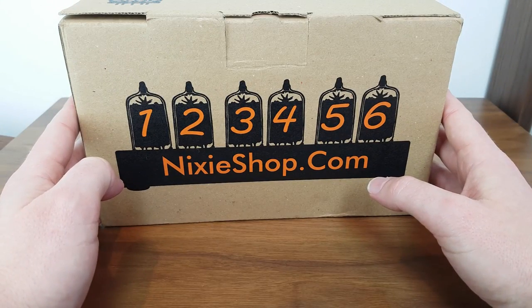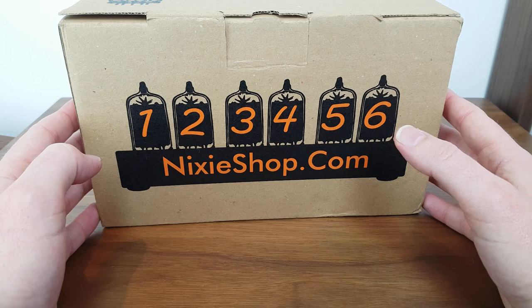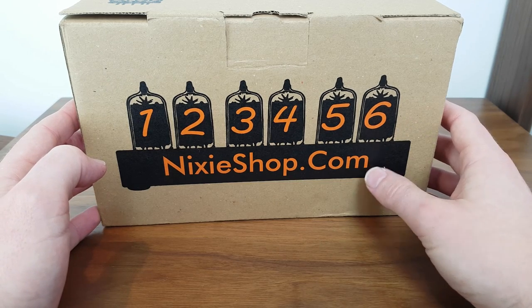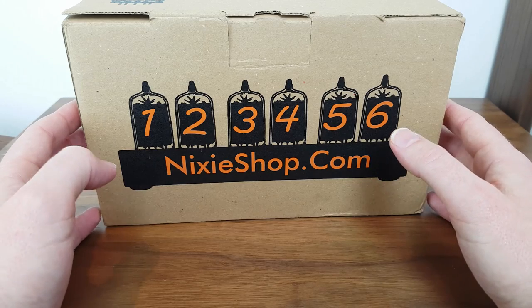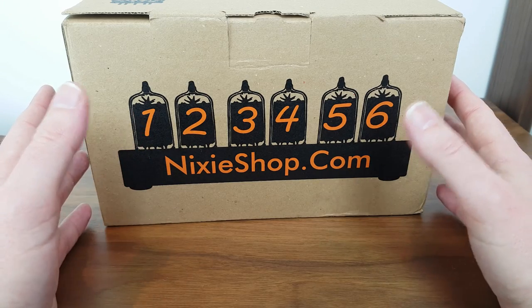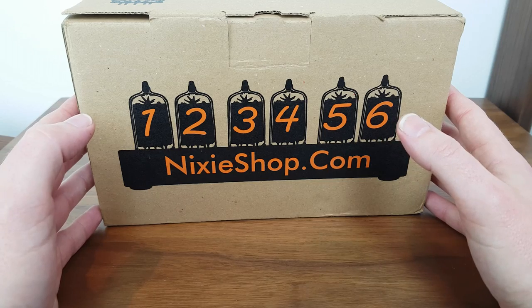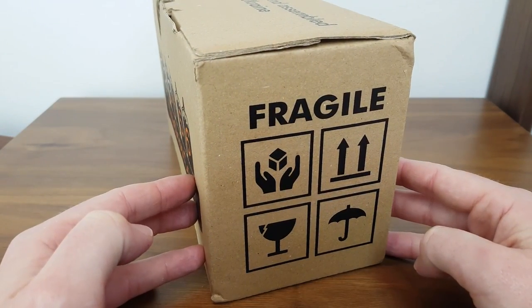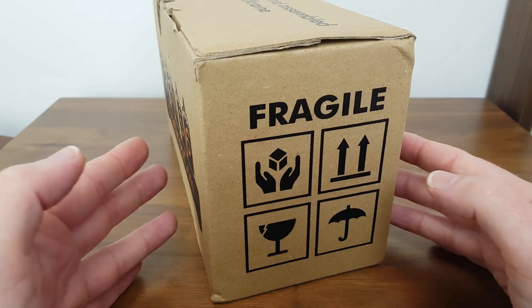Let's take a look inside the carton, and just before we do let's have a quick look around the outside of the carton to see what we've got. nixyshop.com is where I've purchased this item from. They sell a whole range of different Nixie clocks and various clocks to suit different budgets. On the side of the pack we've got some basic handling instructions, which you'd expect to see as this is quite a fragile item.